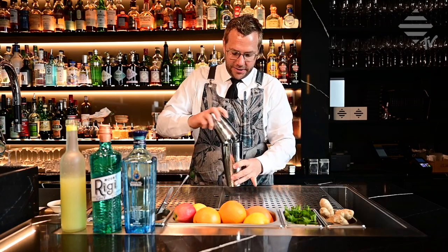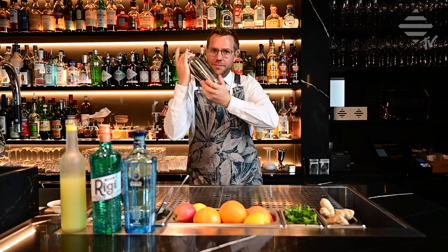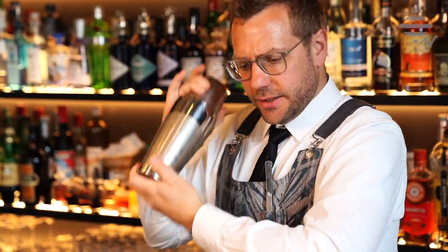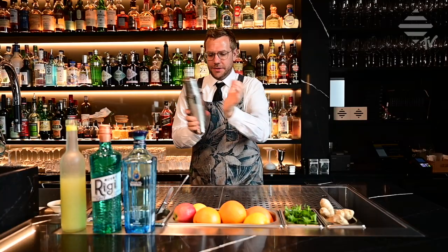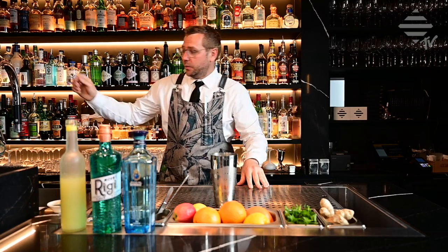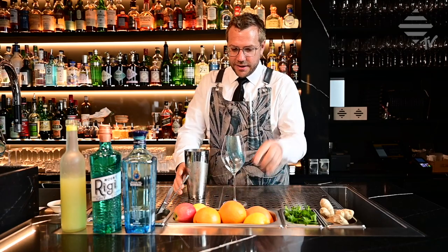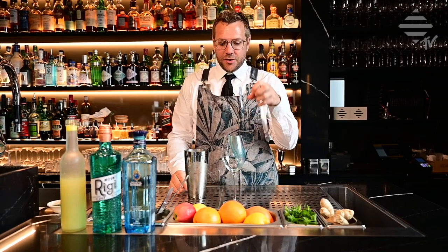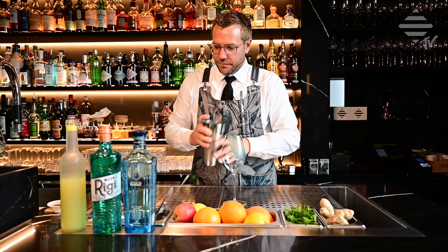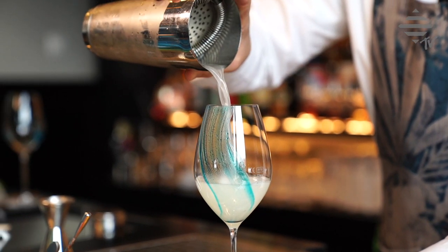We're going to shake these ingredients with ice — a nice little shake until it's ice cold. Then we're going to take our glass. The color is dried so it won't dissolve right away; it will dissolve with time. Strain the liquid into the glass.